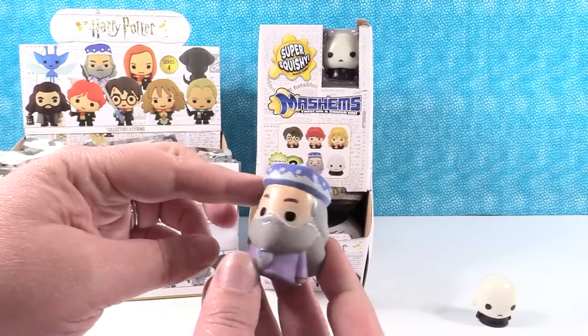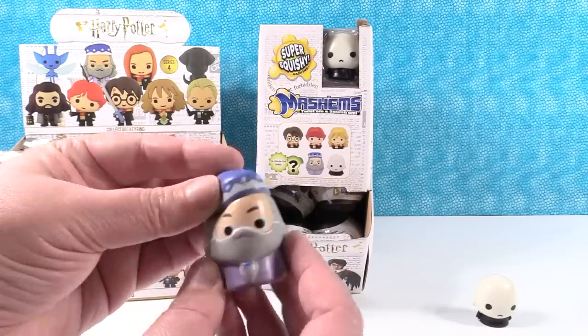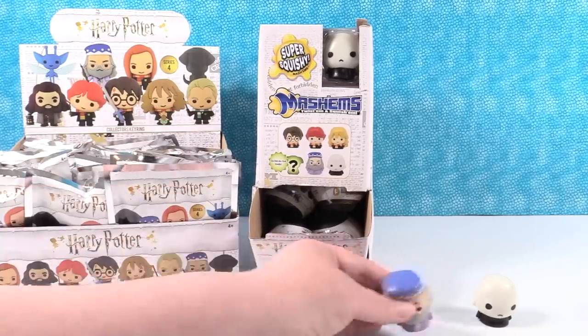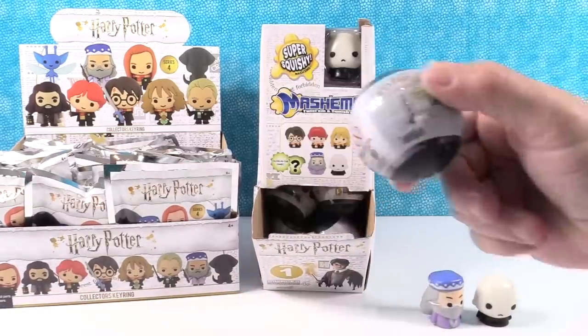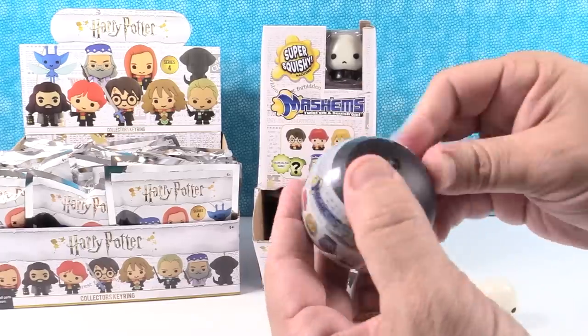His hat is reminding me of Aladdin, a little bit. Those are fun — he's like, stop squishing me! No. If you get made into a Mashem, you get squished. That's right, it's just that simple. They should make a Mashem of Simon.